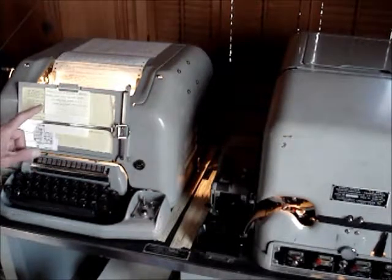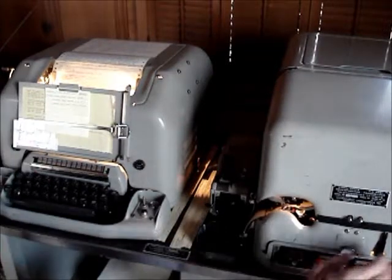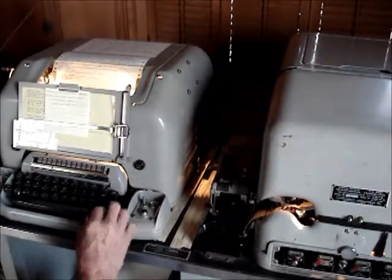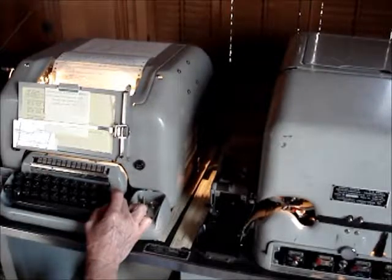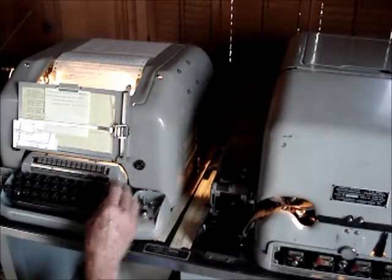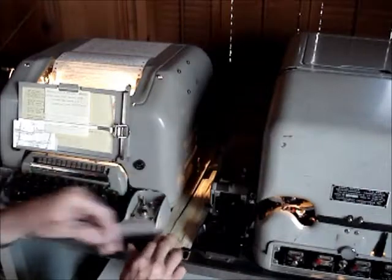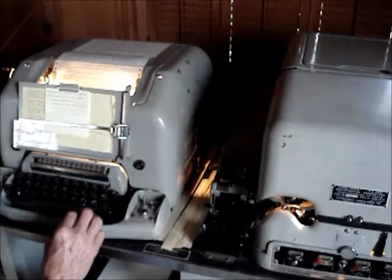So the message I'm going to send is right here. First I need to run some leader. Alright, there's the leader. This is a piece of scrap tape. Now let's start with the message.